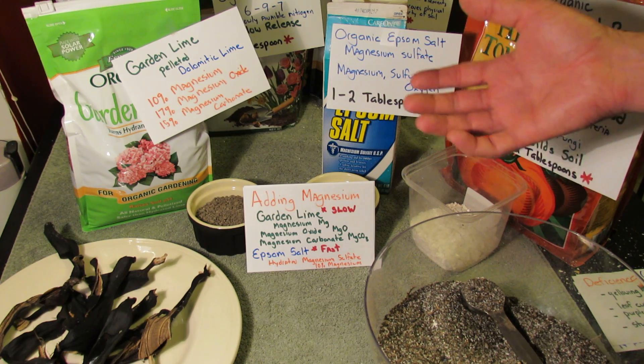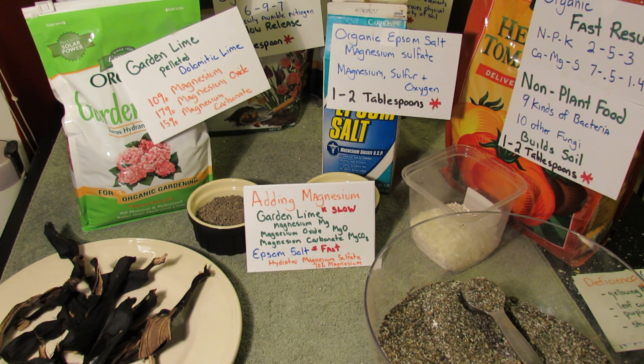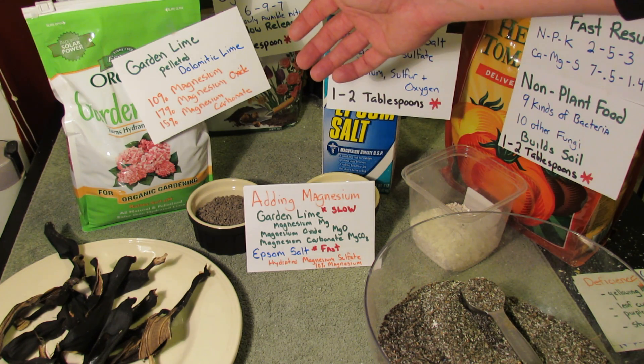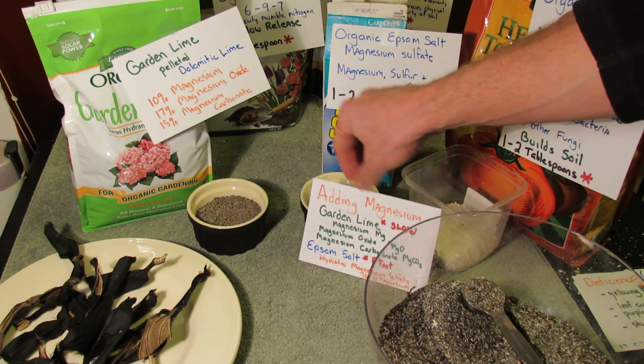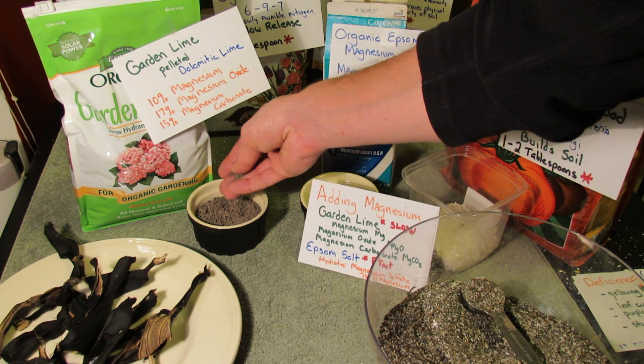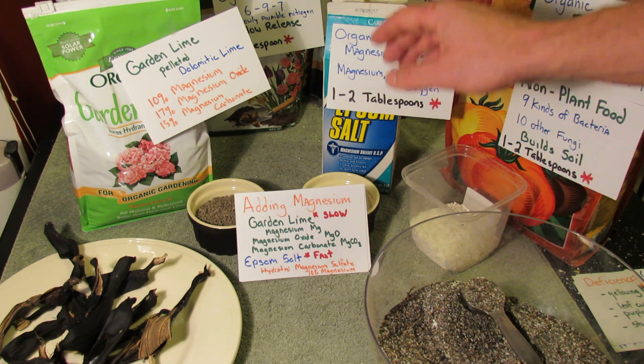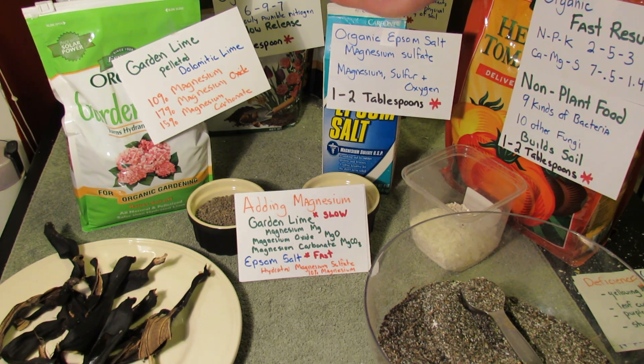I really want you to understand where you can find magnesium in products and add it to your garden. There are two main ways. Garden lime — pelleted lime — this is dolomitic lime. It's 10% magnesium, 17% magnesium oxide, 15% magnesium carbonate, pelleted so that it's easy to use. This is a slow release product. And this is Epsom salts — hydrated magnesium sulfate — it's about 10% magnesium, and it's fast release.